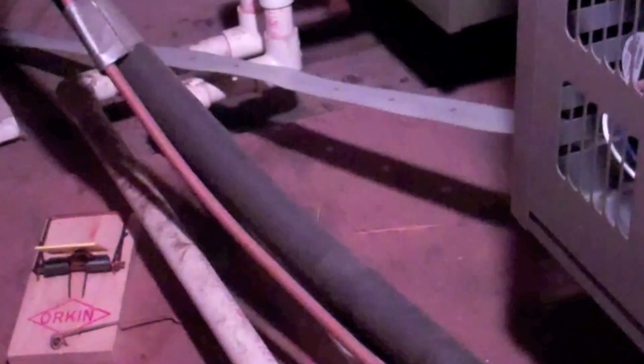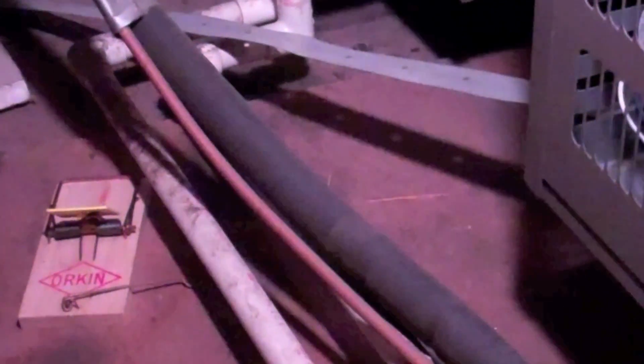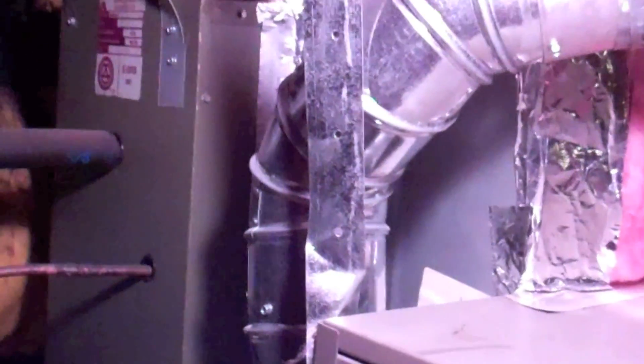This furnace is gonna be changed out. It's a Lux Air - I can tell it was a consolidated furnace, they panned it off. It's gonna be changed out to a Rheem. This is the back of the furnace. To get access, you have to actually crawl over the furnace. No drain pan under the horizontal coil - what a mess.